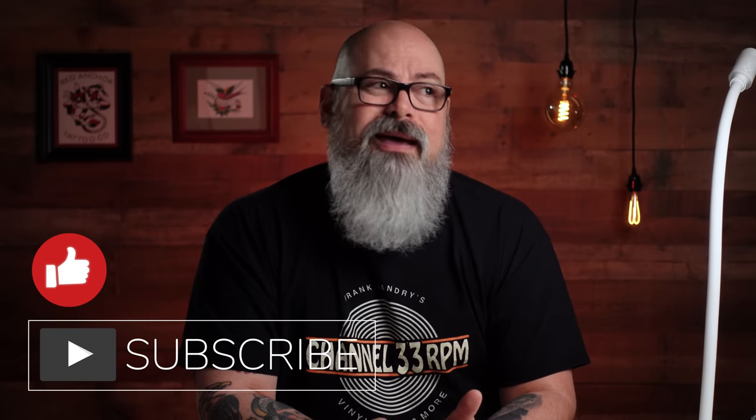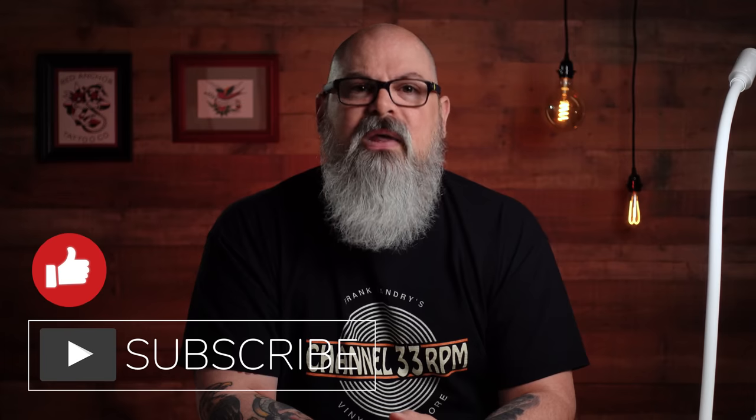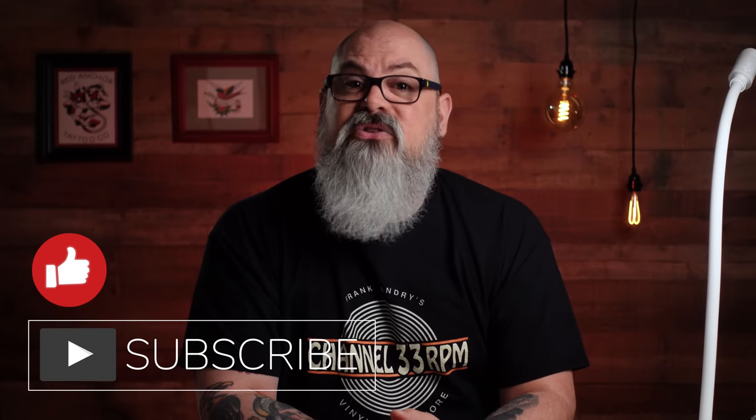Every raffle needs a goal, so I'm choosing a 5,000 subscriber goal for the channel. We're closing in on 4,500 as it is, so I think it's a fairly easy goal to attain with just a little help from you. Click the subscribe button if you haven't already, and you might as well hit like while you're there — and tell people you know about this channel so that as soon as we hit 5,000 subs, I can post a video with the contest entry details. Easy peasy.